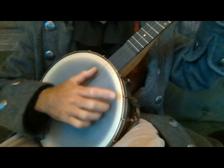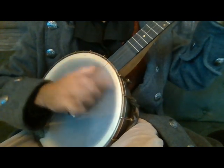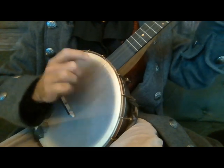So this sounds like this. Up to speed, sounds like this. Now you know how to hit the head. Auf Wiedersehen.